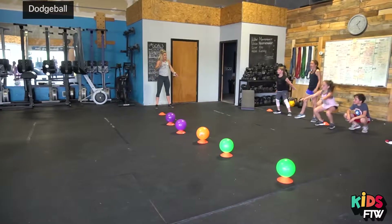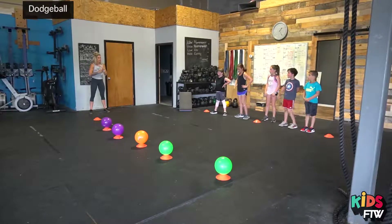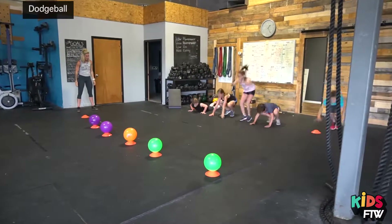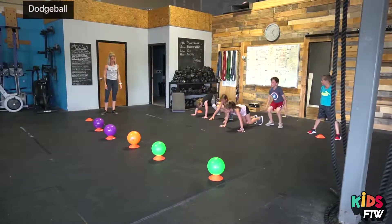If you get hit in the chest or the stomach or the shoulders, you're going to do three burpees. Ready? Three burpees, go. Perfect.